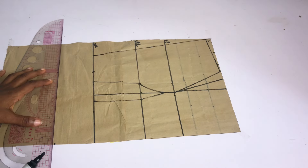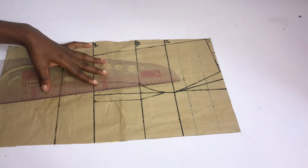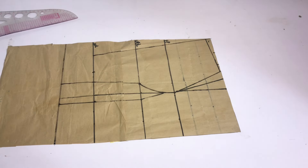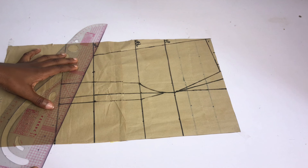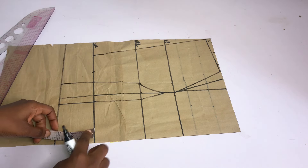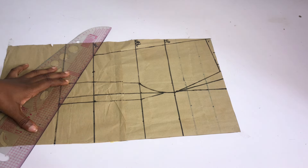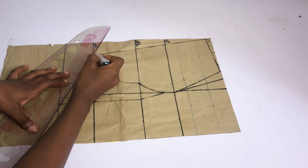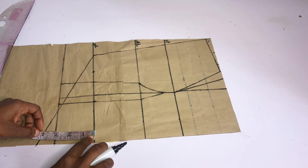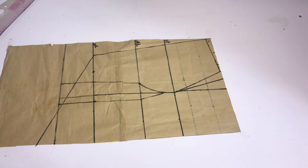The next thing I'll do is to create the basque waistline. I'll extend the 4-inch mark that I came down with from the waistline, then extend my dart leg. I'll place the same dart measurement on both sides of the straight line and slant from the waistline to meet that point. I decided to make it 4 inches instead of 3 inches — so however you want the basque waistline to be, go ahead and do it. After doing that, I'll go ahead and cut. Pay close attention so you know where to cut.